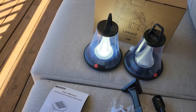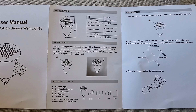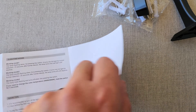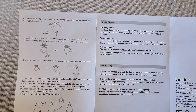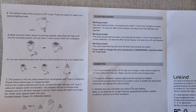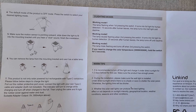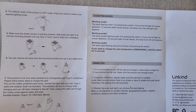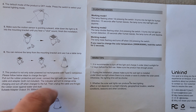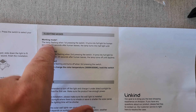Let's look at the manual to see what some of the settings options are. Here's the manual — it shows package contents and installation, which is super easy. On the other side at the top left it says the default mode is off, press the switch to select your desired lighting mode, make sure the motion sensor is pointing outwards, and slide down the light to fit into the mounting bracket. It also says this product is not only solar powered but rechargeable with a Type-C connection.